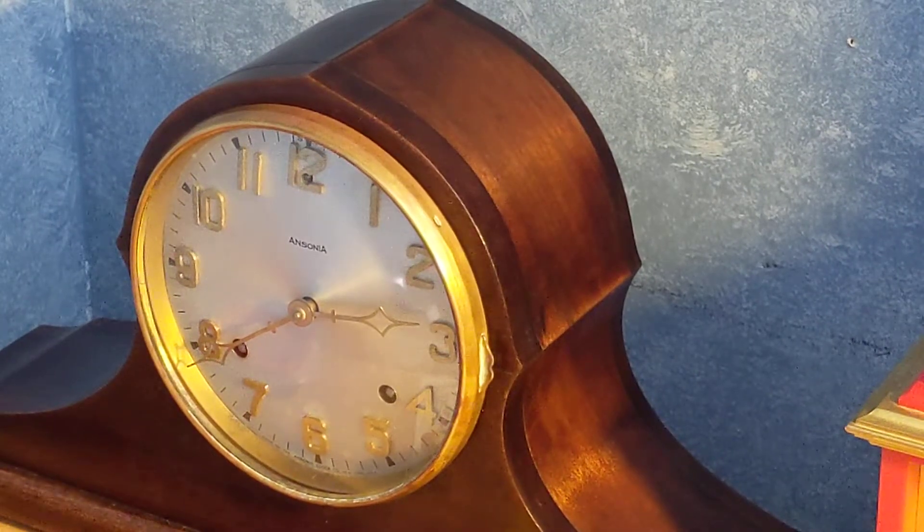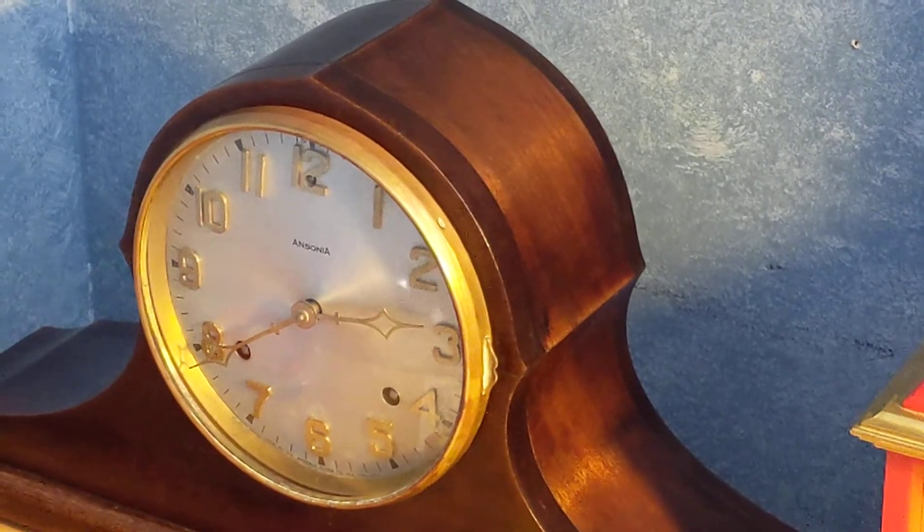Hey everybody, today we're going to be looking at all my chiming clocks, but just move this camera down a bit.